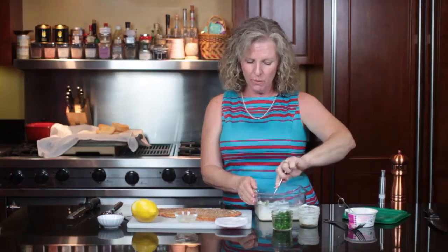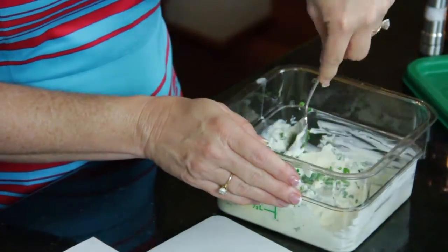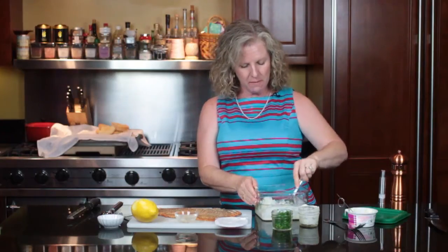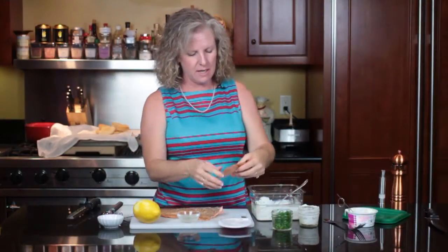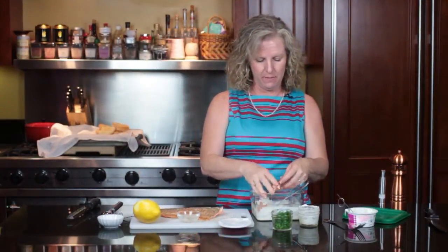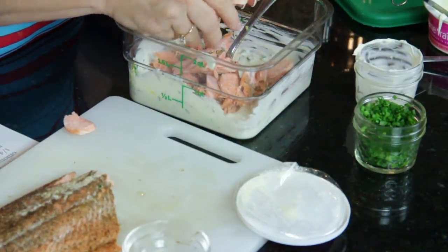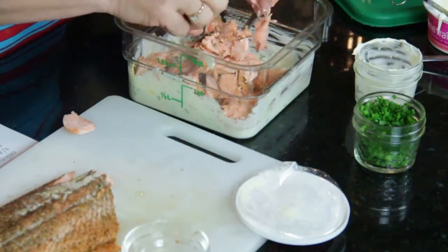I've added some chives — we like a lot of chives, so I've put in about a quarter cup, but that may be too much for you. It does make for a prettier dish. Then all you do is take your salmon and just break it up a little bit. For this dish I do like to cook the salmon all the way through; if I was just going to have salmon by itself I would serve it a little rarer.